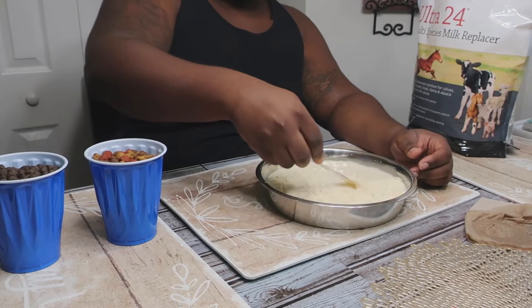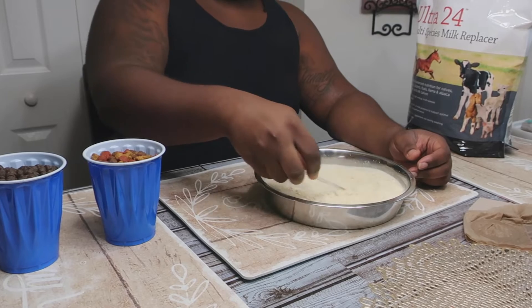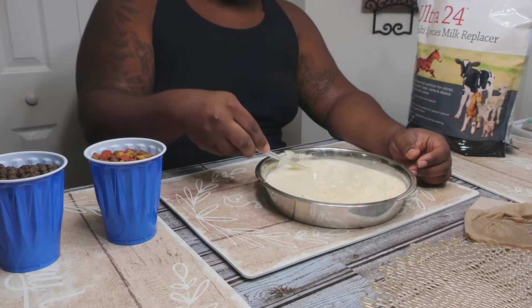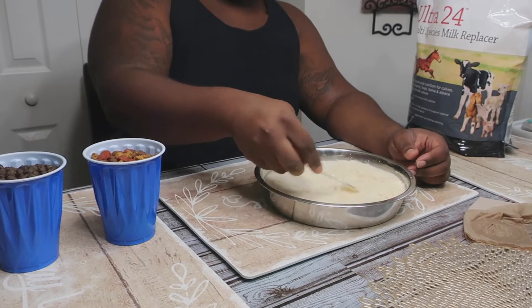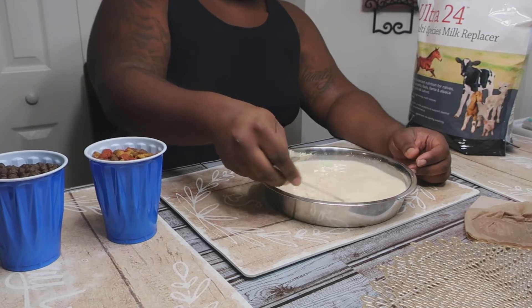I just want to give it a good start, make sure everything is set up. We're gonna try to wean the puppies off the mama within a week for sure. I don't want them on there too much longer — you gotta keep your females right — so we're gonna do this.